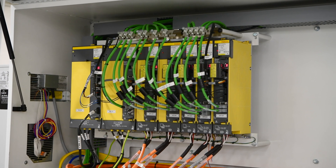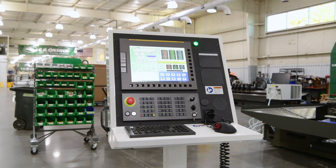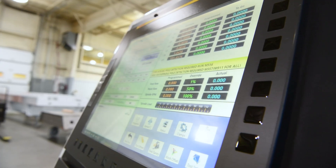This is all driven by FANUC, the world leader in CNC control, known for high reliability, high precision, and high speed motion control.